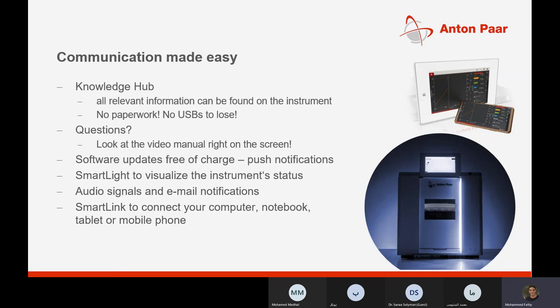Communication with the instrument is really easy and can be done from your office — you can control everything remotely. There is also a smart light feature that changes color according to the state of the instrument. For example, white light means the instrument is ready to use, and red light means there is an error and the instrument has stopped working.